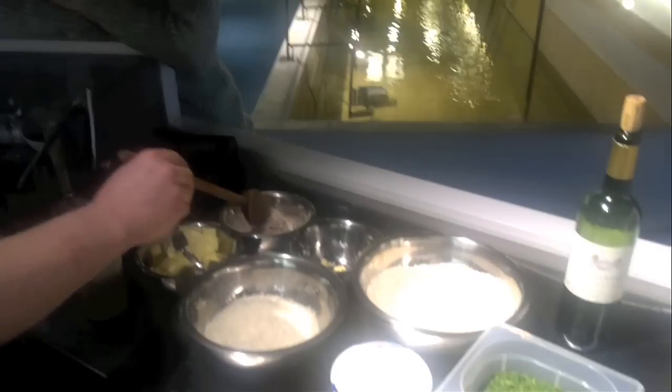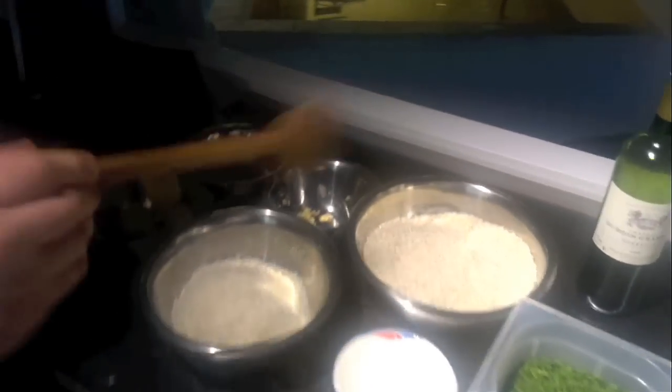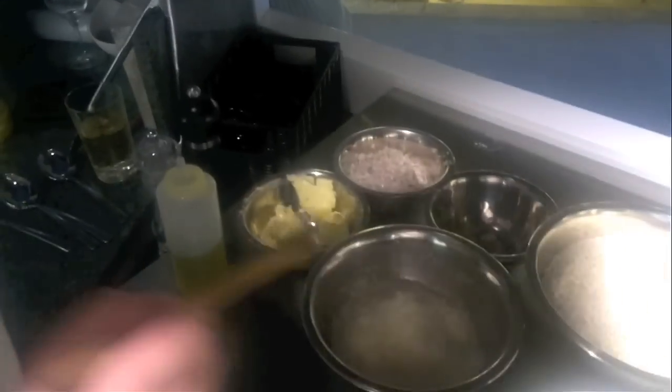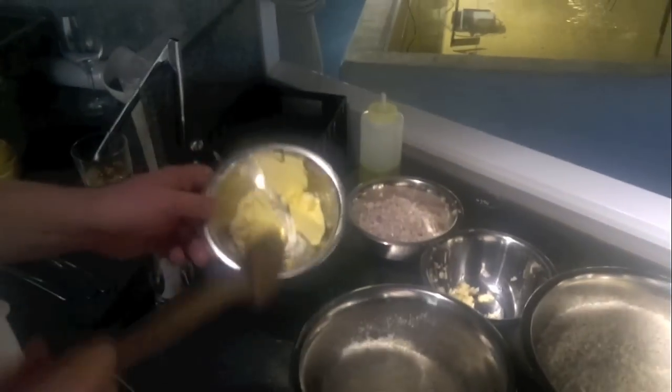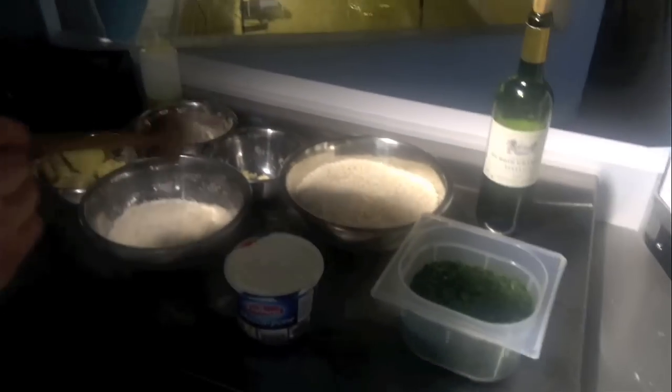Over here please, ingredients. First we have nicely finely diced shallots and some crushed garlic. And we've got some fine arborio rice here. Olive oil, which we'll be frying off the shallots and garlic in. We've got some nice salted butter here from France and some fine parmesan cheese from Italy and some lovely mascarpone cheese from Ireland — actually everything's from Ireland.